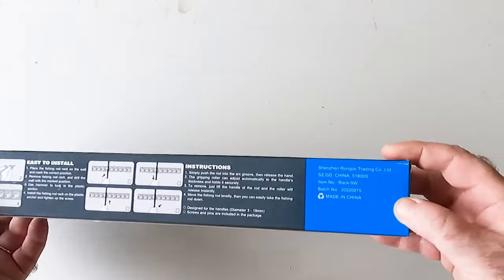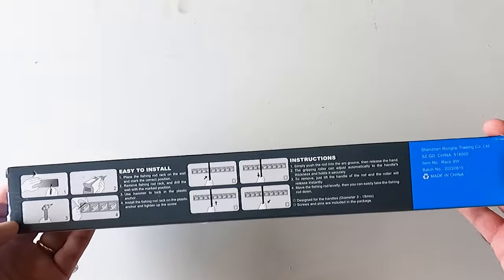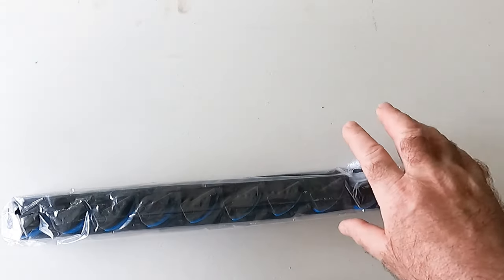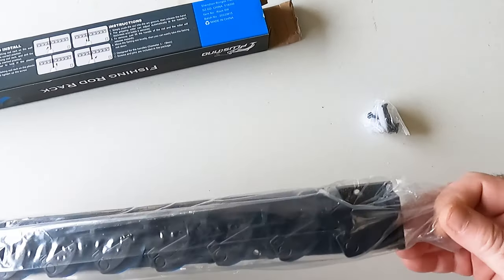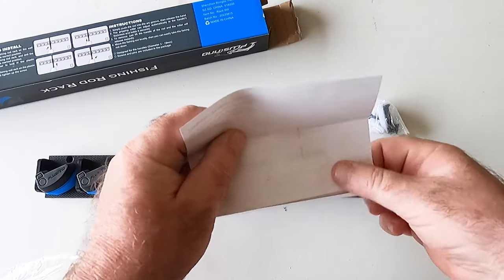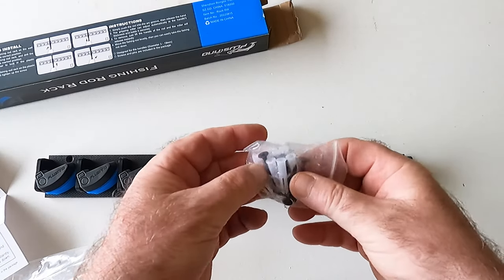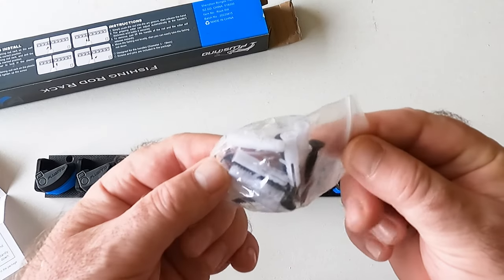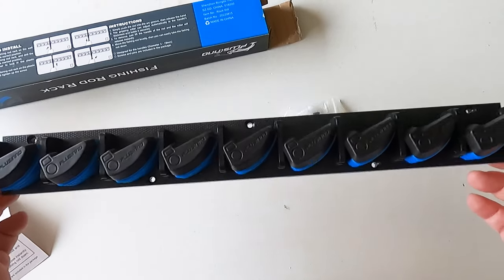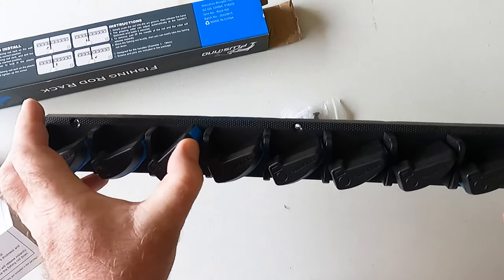Alright guys, let's take a look at the packaging. As you can see, this rod holder is a compact one. So we got the rod holder itself, and for quick installation we have some screws and plugs for the drywall. That's pretty much all that's in there, and as you can see it's a compact holder.